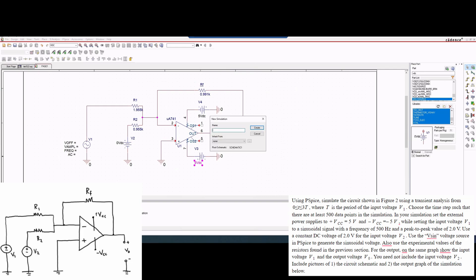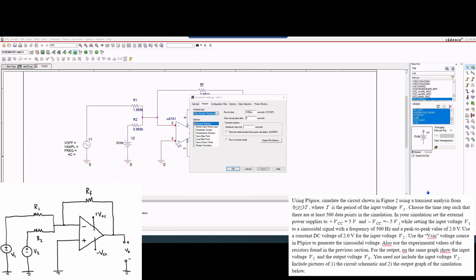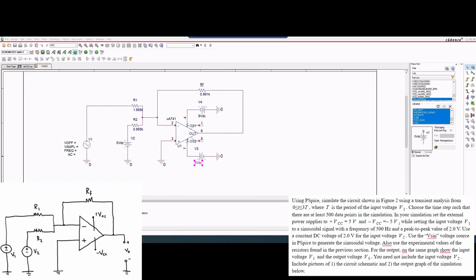We can click New Simulation — it's going to be this little box right here where it says 'new simulation profile.' We'll just call it lab 5.2, click Create, and this little box should pop up. We'll click OK. From here, because of the instructions, the step size and everything are basically the same as the previous video. We are going to use the same values — our previous values were 6 milliseconds and then 12 microseconds. We can press OK.